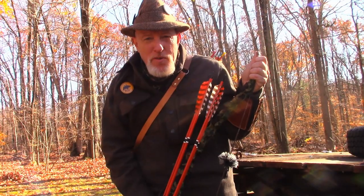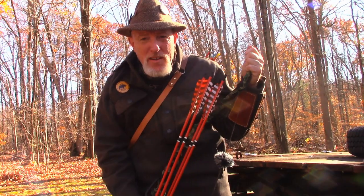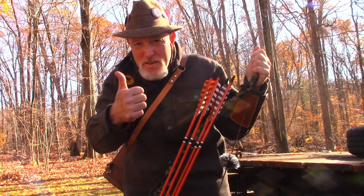We're going to do some horn rattling today. It's early November, and I've got a doe already, so I'm hoping one of these bucks will come in. I've got a buck tag, so stay tuned.